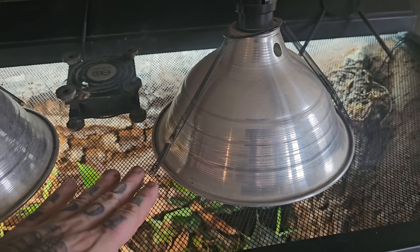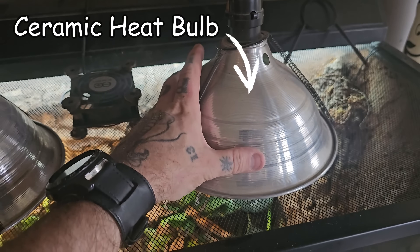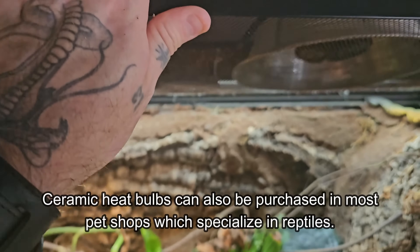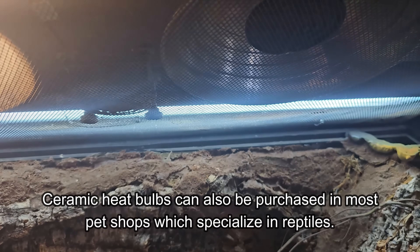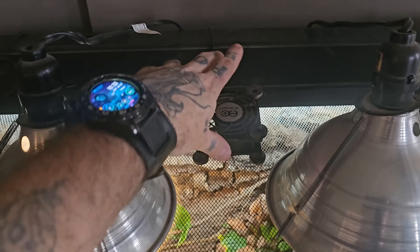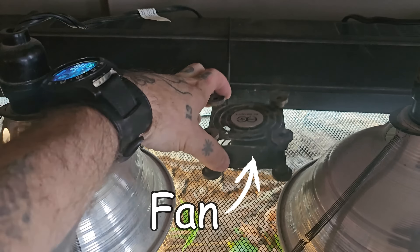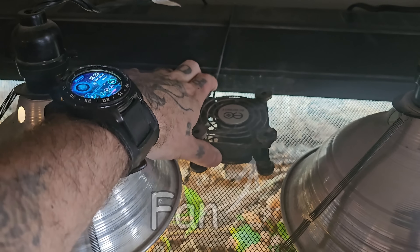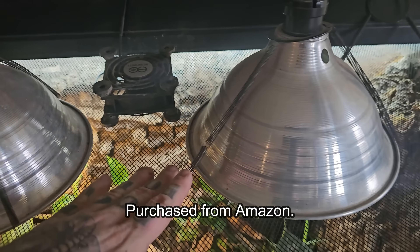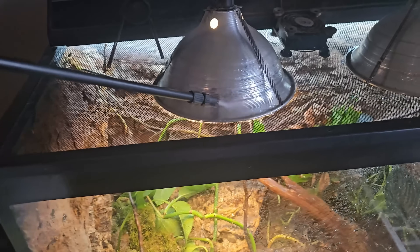I do this to simulate a more naturalistic environment with a dawn and dusk period, so there's not just a sudden blast of light. The last bulb is a ceramic heat emitter — this doesn't provide any light, it's just a heat source. This bulb runs almost continuously but turns off between 2 and 5 a.m. to simulate the coldest period of the night. I've also added a fan, which isn't crucial but does help — it runs on one-hour cycles throughout the day to circulate air and keep oxygen in this glass terrarium.